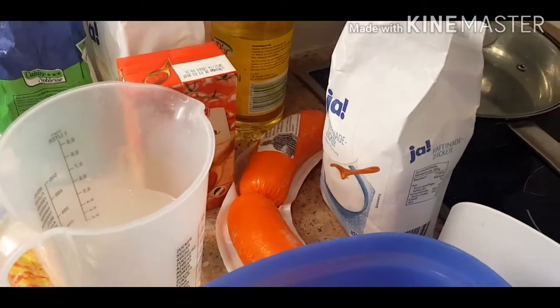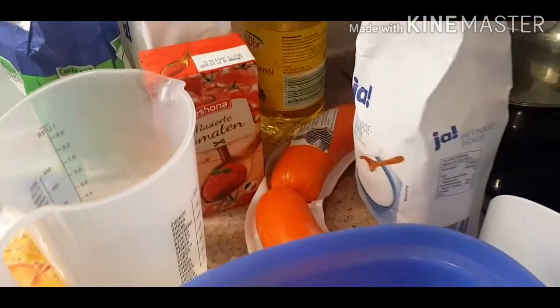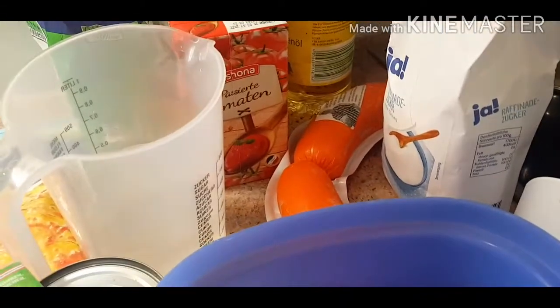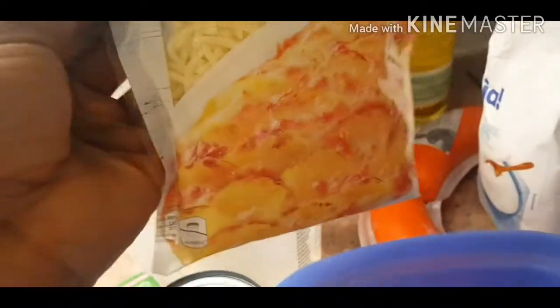So today we are going to be making pizza. If you don't have an oven and you love eating pizza, today this video is for you. We're making the pizza in the pan on the fire, without any oven. So all you need is your margarita.